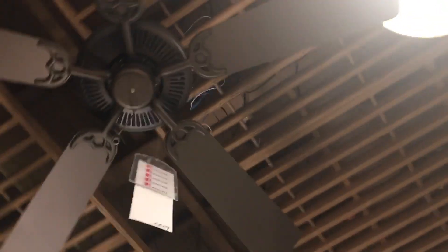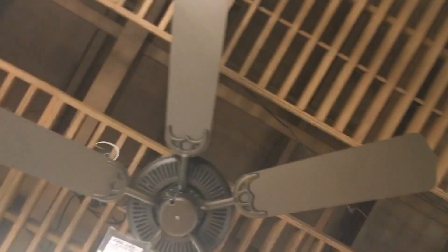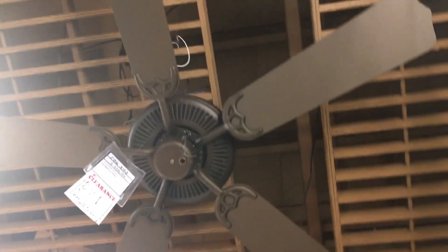I guess that's it. Yeah, I think that's it. Depends if there's more — I see one more in the back. Couldn't make my way over there. Oh yeah, they have more. Aeris — Aerines too. Looks like a Regency of some sort. What the heck is it? 52 inch. Old bronze. Okay. That doesn't help me at all.